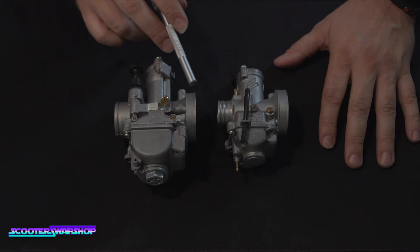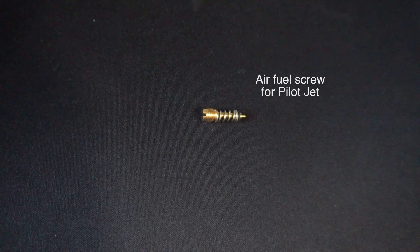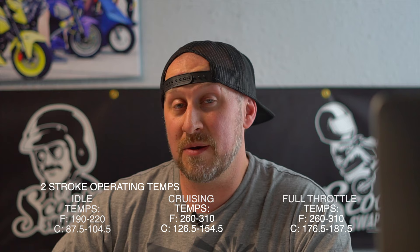To briefly recap: get the bike started and adjust the actual idle first, then set up everything starting with your idle, then hit your main jet, then your needle. Once everything feels like it's running great, check your spark plug and watch your temperatures. For two-stroke and four-stroke alike, if it's getting too hot no matter what, it's too lean.